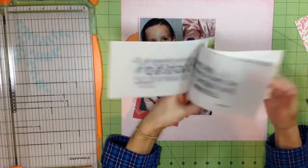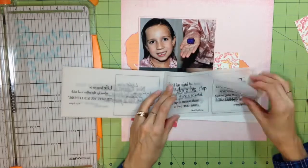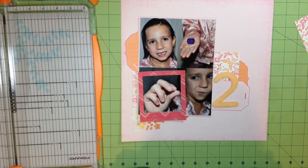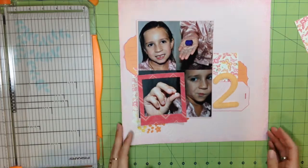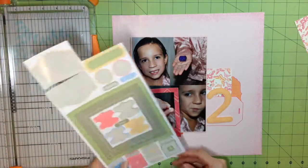I'm really trying to use this Crate Paper Maggie Holmes frame — I love these frames, they're kind of like a canvas and I love the texture. But I'm going to end up not using it; the pink was just too bold for this layout. And that vellum pack of quotes didn't work for me either, so I passed on that.